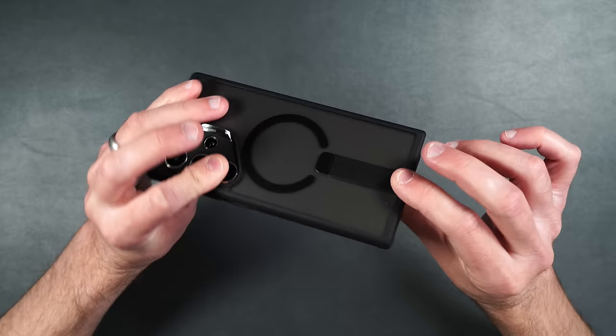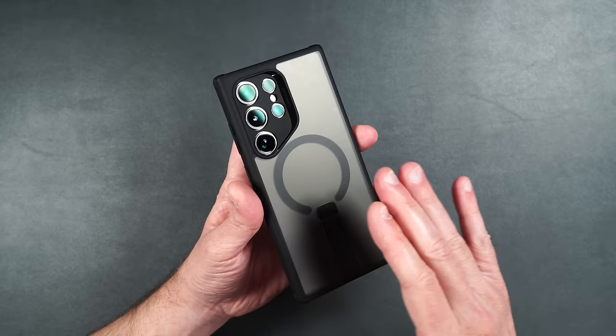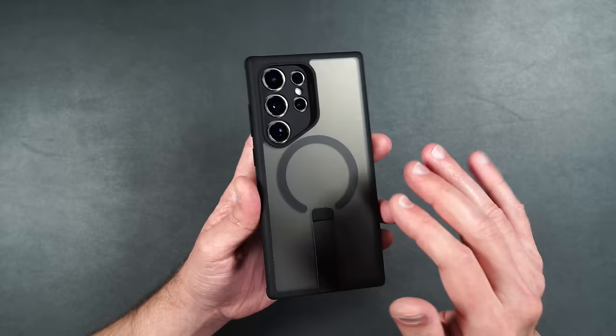Really nice case. I love that they incorporated the kickstand, and I also have an iPhone where I use MagSafe accessories, so it's really nice to see that incorporated into this case. And that matte back — if you've watched any of my other reviews, I always say I love the matte backing — it keeps fingerprints down, feels nice and smooth, and looks like the glass on the back of the phone.